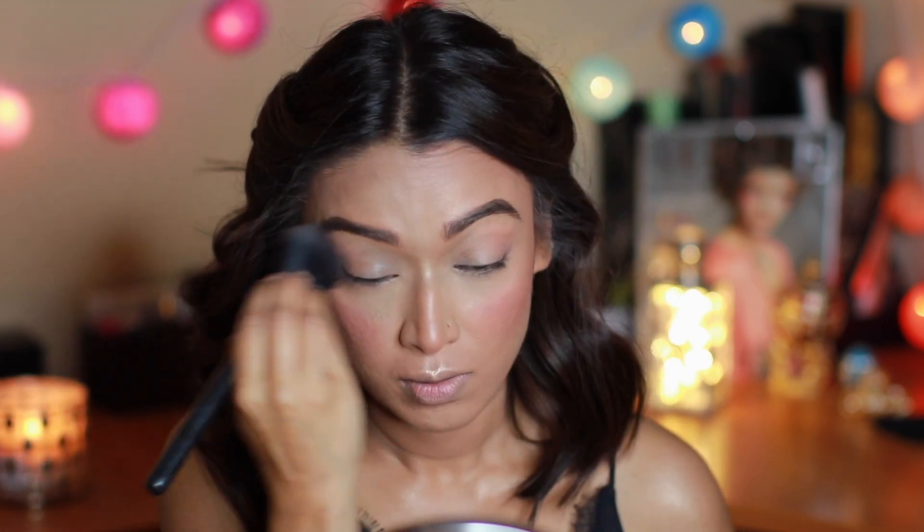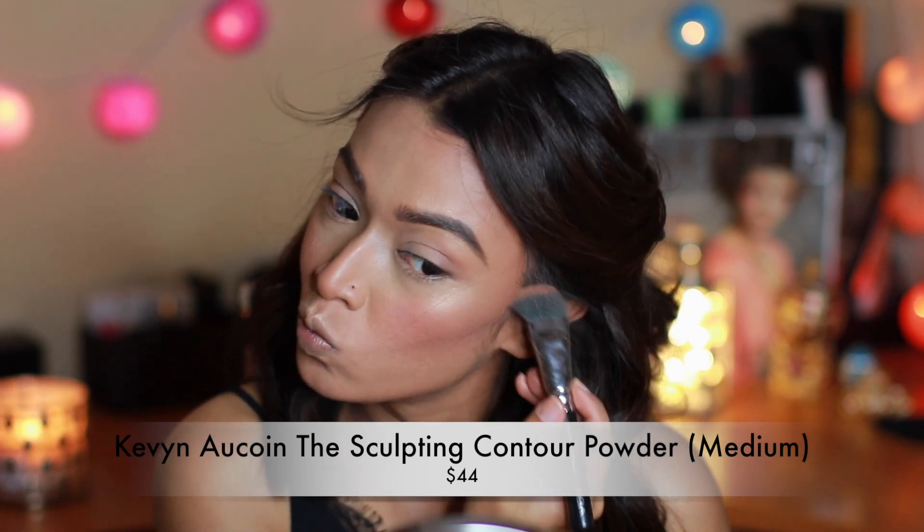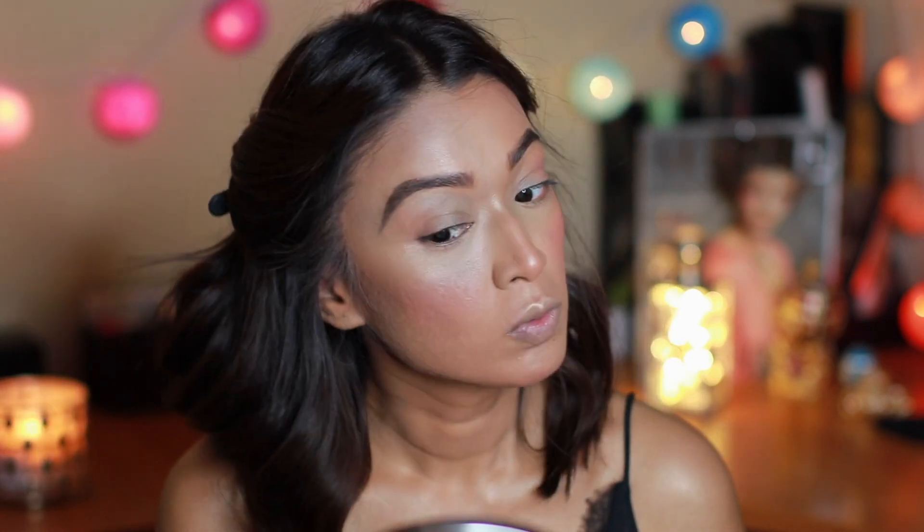I've kept my blush pretty neutral and I really really like this blush by Zoeva. These might look like a lot of steps but it all comes together at the end.